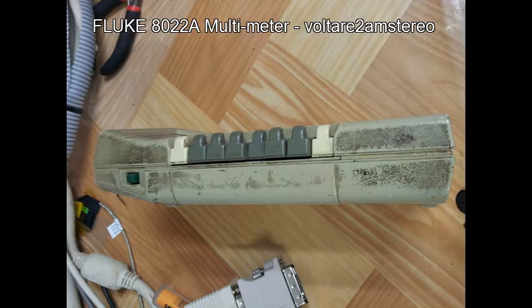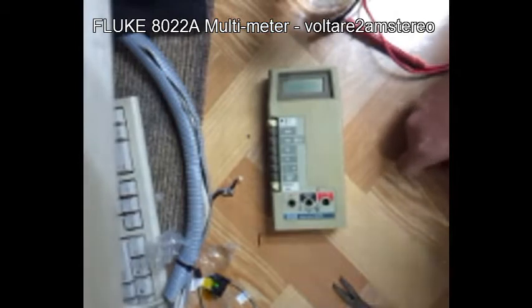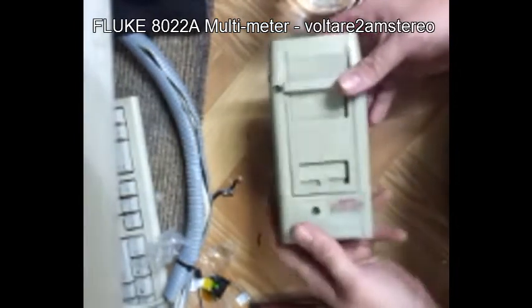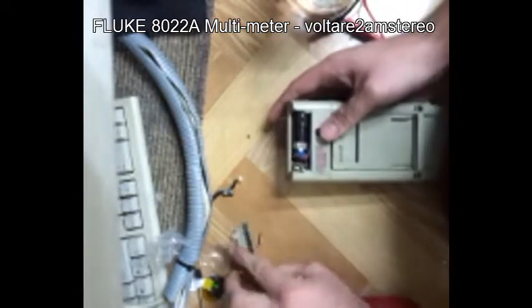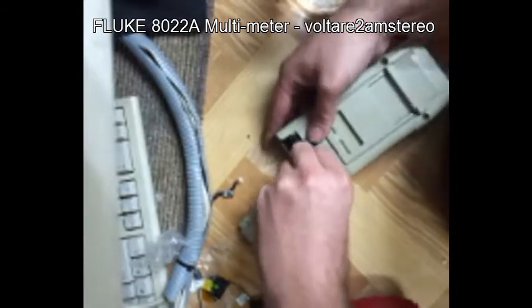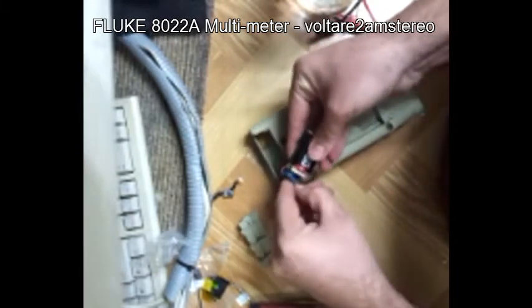I did spend a bit of time pulling it apart just to see what was inside of it, which we'll see in a second. Here you can see me getting into it. Apologies for the bad video quality — my phone was on the wrong setting and I didn't realise until I got home and plugged it into the computer.